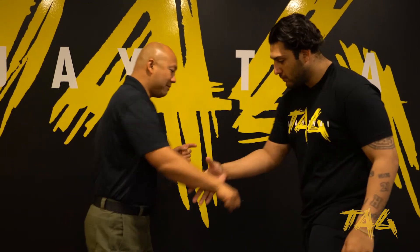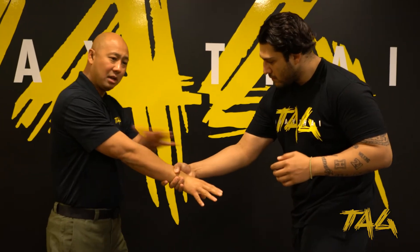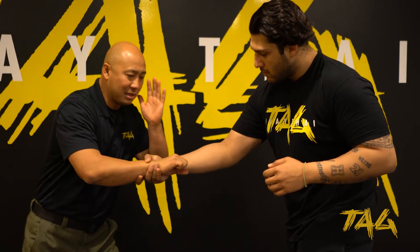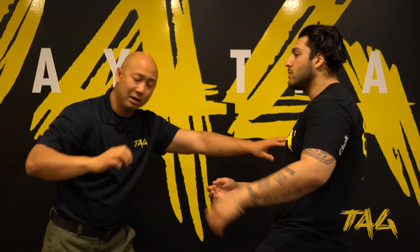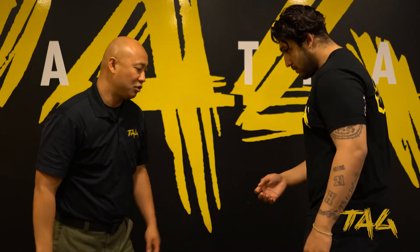If you go from the opposite side, you can see that he grabs — cross-side grab — thumb, index finger. All I'm doing is basically breaking it. At the same time he comes into me, I'm right over here where I can go ahead and hit in whatever movement I want to do.